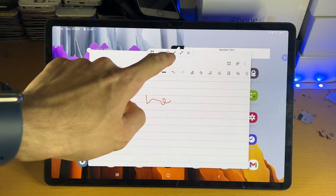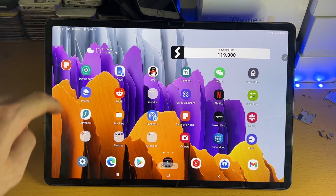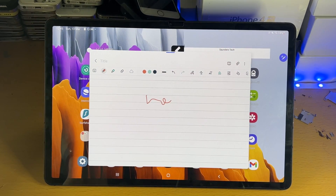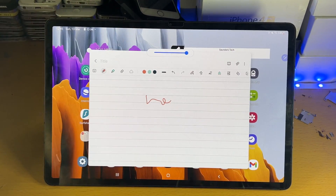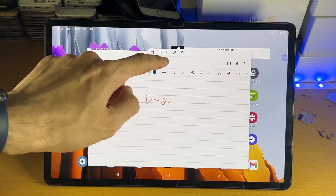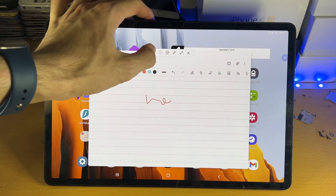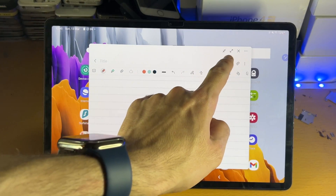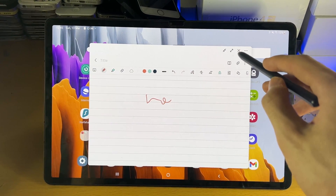Tap on the blue bar again — you'll see the minimize option. When you minimize, you get a little icon for the notes that can be dragged around, and if you tap on it, it brings back the notes application. Tap the blue bar again, and the icon to the left changes the transparency. Tapping another icon removes the blue bar and gives you quick action buttons on the side: minimize, full screen, and close.